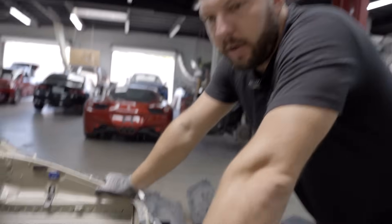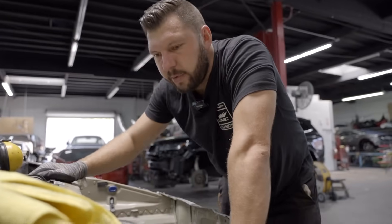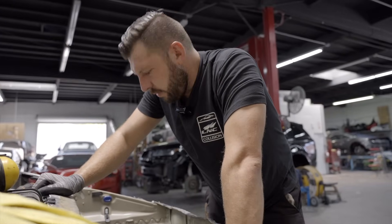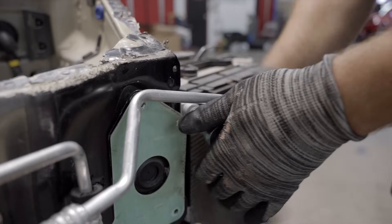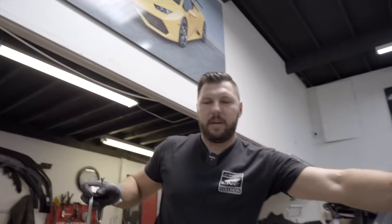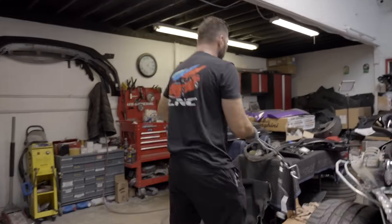I gotta recover the Freon and then we'll put it back in. Going to get the AC machine and recover the Freon real quick. It's gonna take about probably 15-20 minutes. Nothing comes out — nothing gonna be in our way. So we can continue doing the surgery.